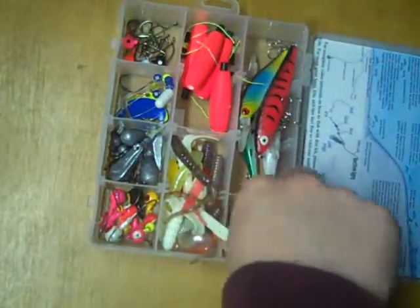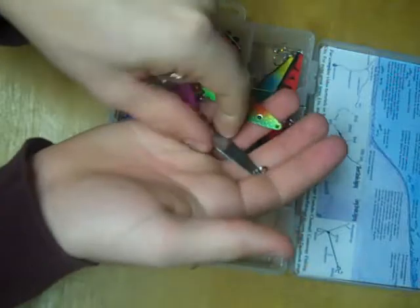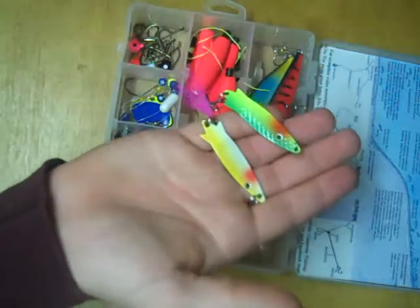To the right of that, we have two spoons. These spoons can be either casted or vertically jigged. When vertical jigging, I like to add a little bit of live bait along with them, but they'll catch fish without the live bait.